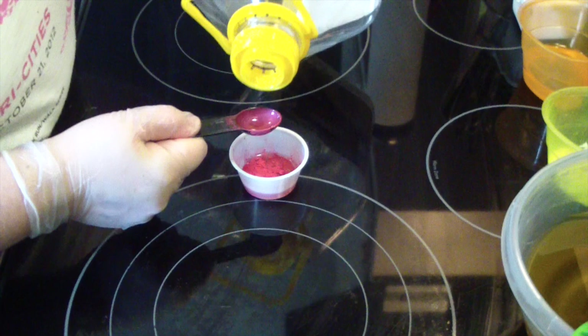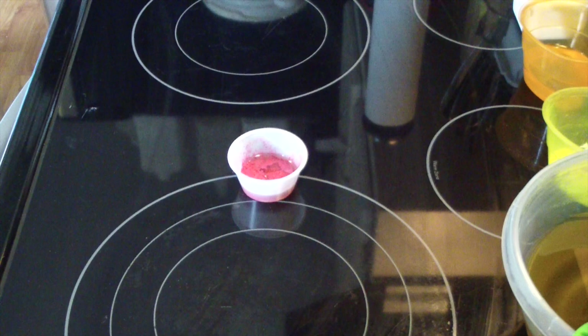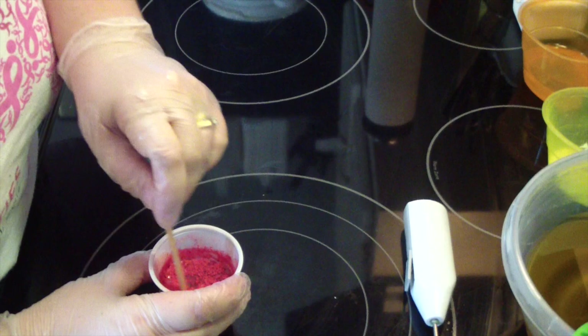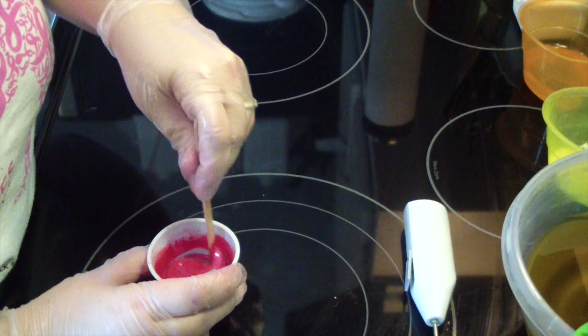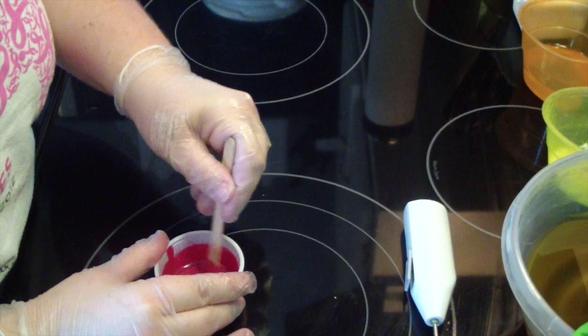I'm going to add about 2 teaspoons of olive oil to the colorant. If you have a little mini whisk, this is great to use. If you have one of these little mini buzzers, that's fantastic. If not, you can use a popsicle stick to mix in your color. Just take your time — you're not in a rush. You're getting everything ready. I'll just leave my little popsicle stick in here. Since we're doing pink grapefruit, we're going to have a pink soap, just one solid color.